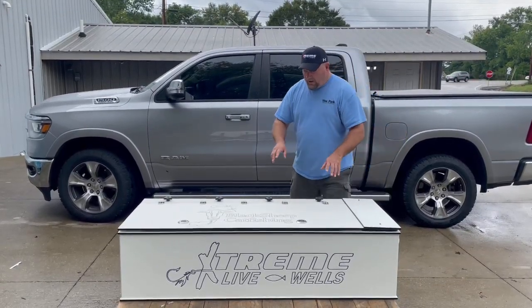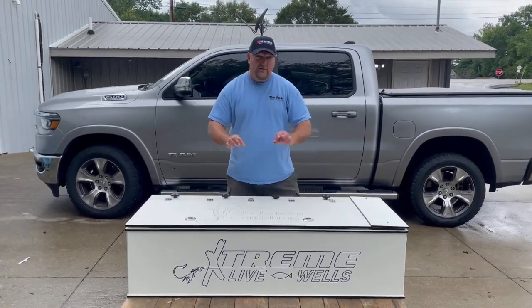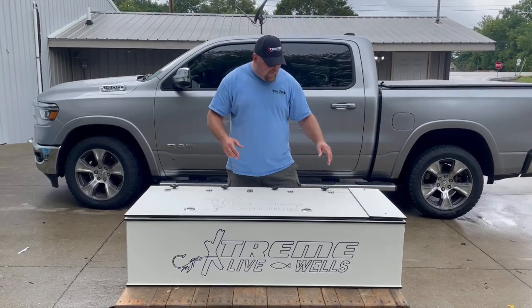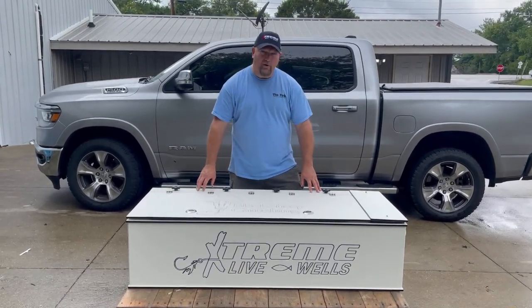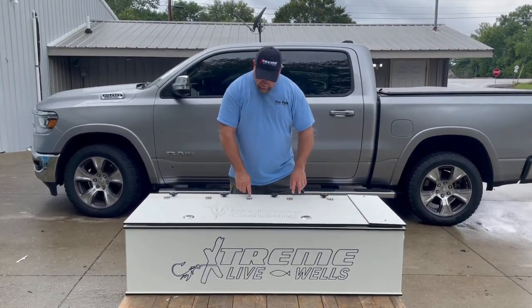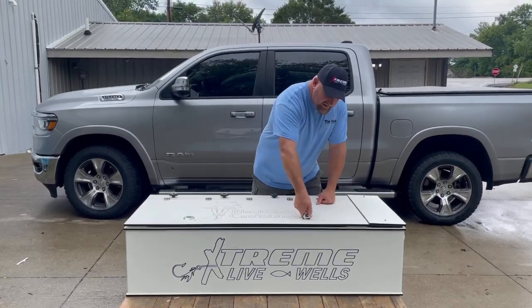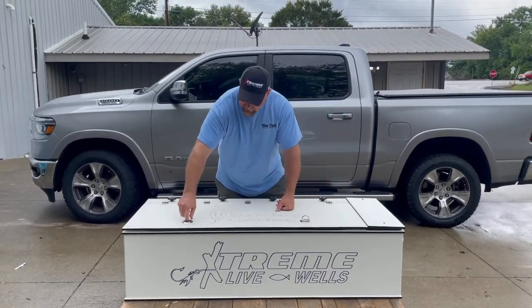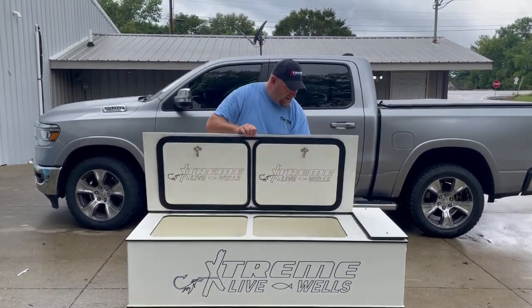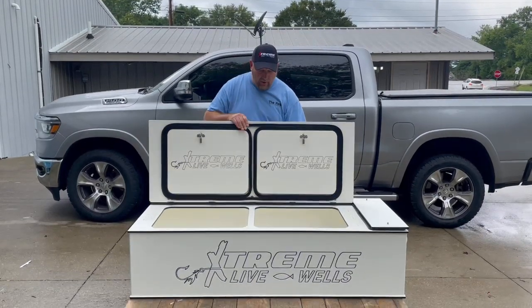A new upgrade on this — we went ahead and built a beam across the back. The other ones had a piano hinge, and we were figuring out a way to get away from that. So what we did is we built a support across the back that we could bolt straight down to. And then here, what we have are friction hinges. And then on the front, instead of the Yeti straps, we have turn knobs that lock down. The friction hinge allows that lid to stay in place without having to rope it.